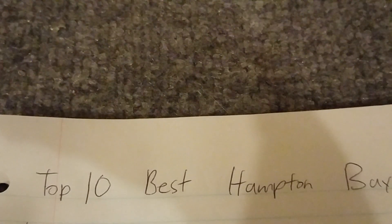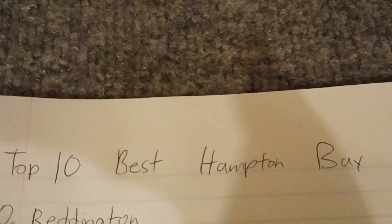Hi guys, so today I'm gonna be telling you the top 10 best Hampton Bay ceiling fans ever made. I wrote a list down here, so let's get started.